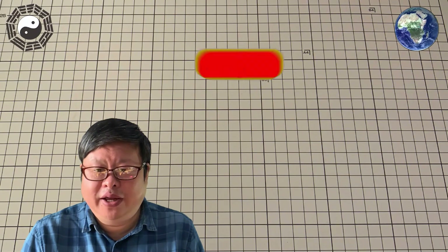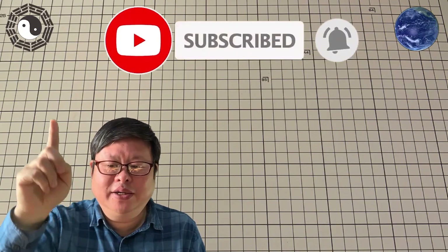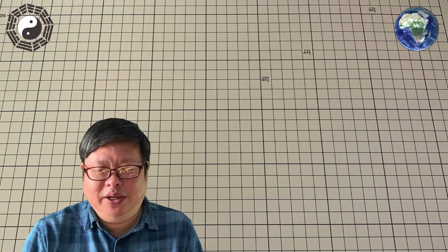If you have watched the video to here, please do me a favor — subscribe to my channel and click the small bell so you will not miss updates. Tube your channel is waiting for you.